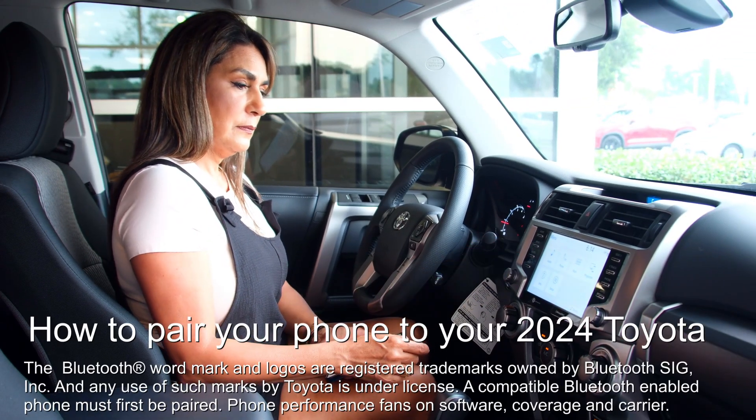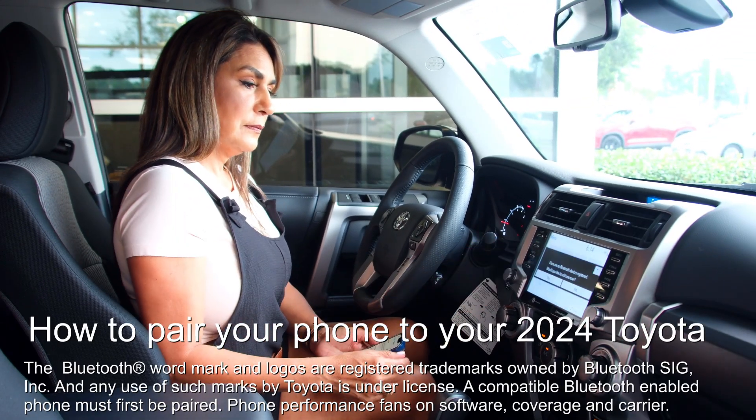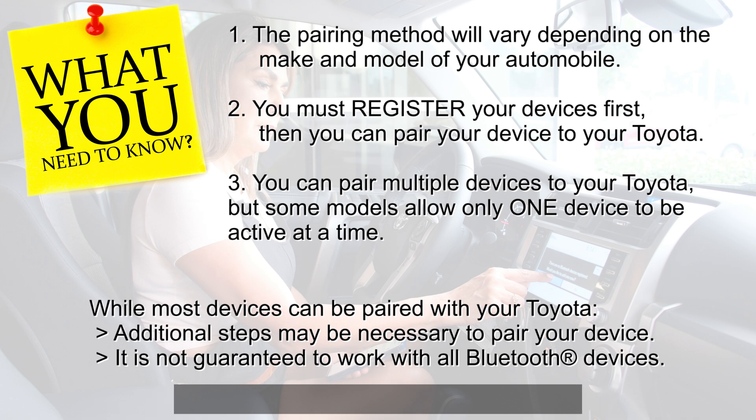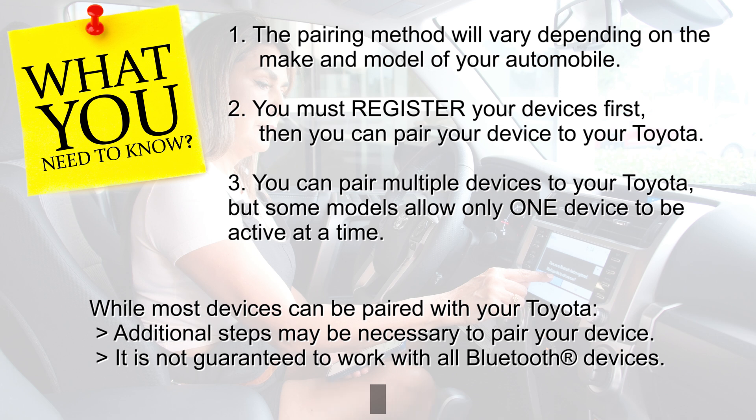Welcome! In this video, you'll learn how to pair your phone to your Toyota. There are a few things you need to know before you begin. Let's begin.